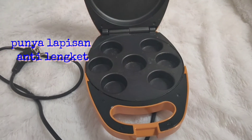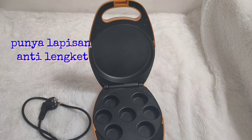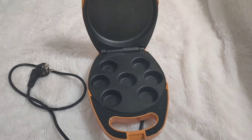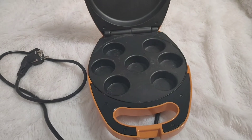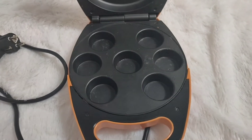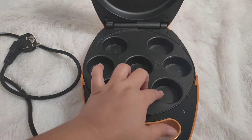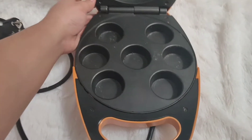Kemudian si Cupcake Maker Chris ini punya lapisan yang anti lengket. Walaupun begitu, teman-teman harus mengoleskan mentega atau menggunakan kertas Cupcake agar tidak lengket pada bagian-bagiannya. Untuk cuci alat ini juga, gak perlu dicuci — cuma dilap dengan lap agak basah.